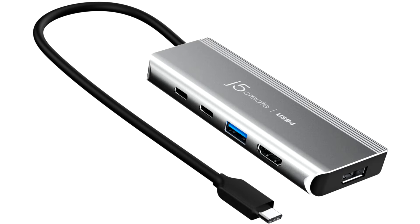J5 Create teams up with Intel to develop the next generation USB4 peripherals. J5 Create, a world leader in high-tech computer accessories, and Intel, the world's largest manufacturer of semiconductor chips, are working together to develop one of the world's first USB4 multi-port adapters.